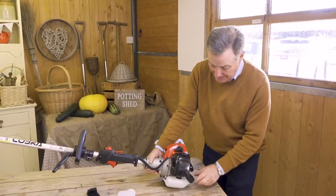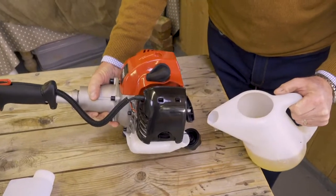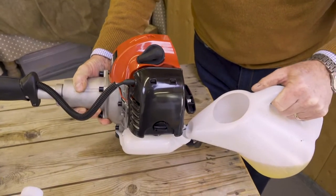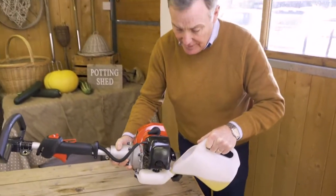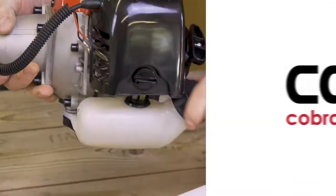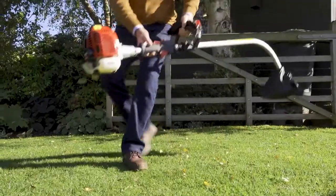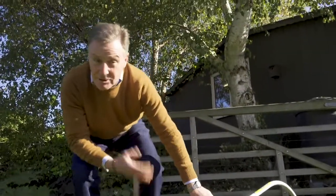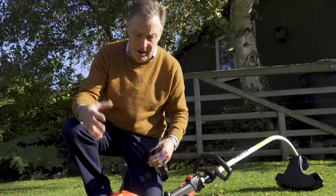The filler cap is at the back for the fuel. We've mixed up our two-stroke here and we're just going to carefully pour that in. Again, refer to the manual to make sure you get everything right. We brought the grass trimmer outside to start it — you should never start a petrol engine in an enclosed area because of the carbon monoxide.